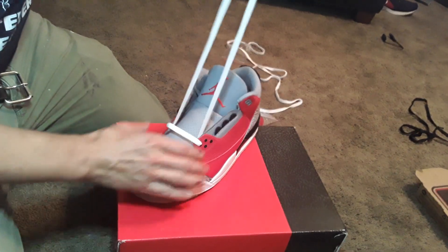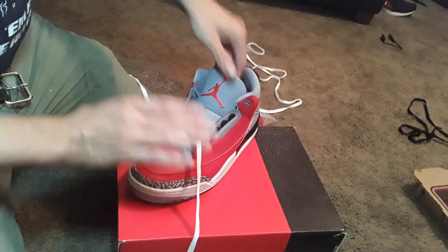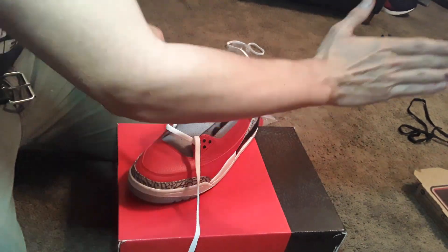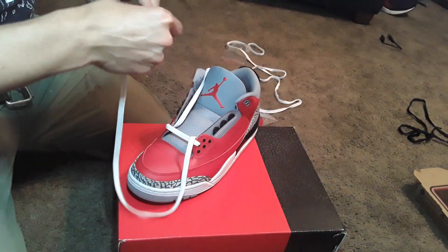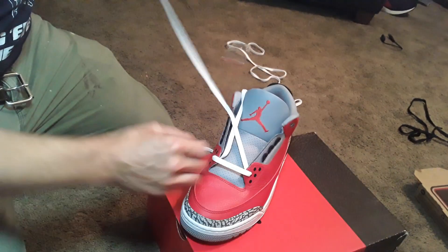Don't let any bendies or twirlies get through. Since this is the left shoe, you're going to have all the top part of the laces facing that direction. So you're going to go right first.